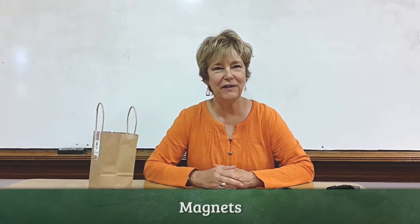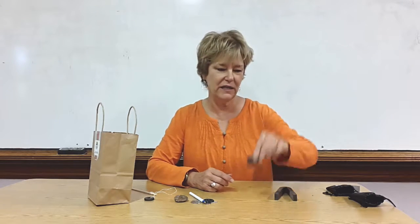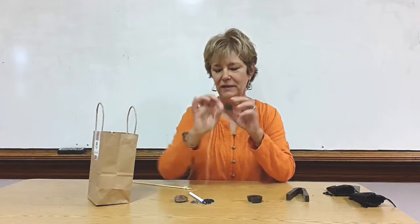I'm going to show you how I teach young children about magnets — what attracts to a magnet and what does not. First of all, I show them various kinds of magnets: a bar magnet, one of these types of magnets, and lastly, the circle magnet.